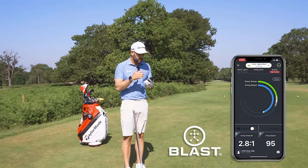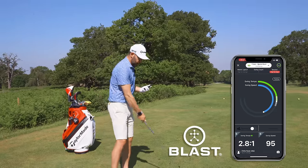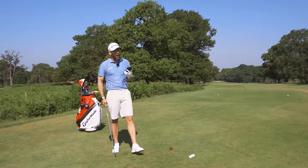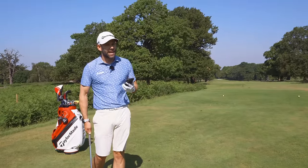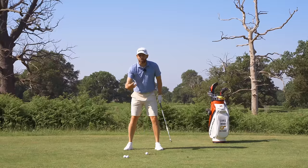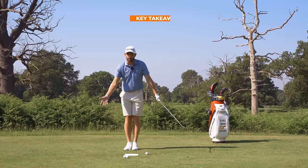Looking at data from some swings I've taken in the past, three to one is what we're looking for as a ratio — my backswing should be three times as long as my downswing. If your tempo gets way out of sync, as 18 of those golfers had, it's incredibly difficult to hit good shots. Something like a blast sensor is fantastic because you get that data through your phone instantly. But in terms of a drill, the feet-together drill is just one of the best — it's one of the oldest drills, but one of the best.